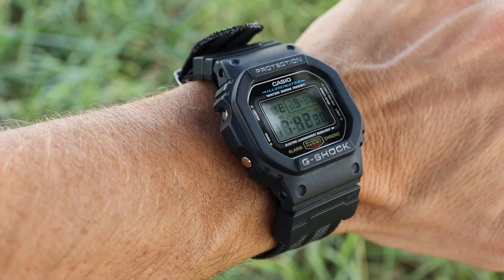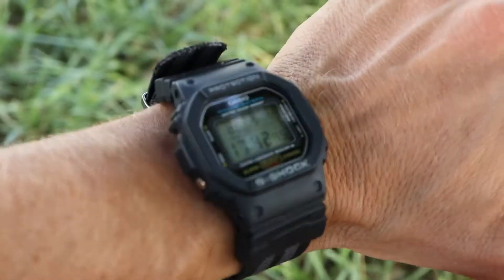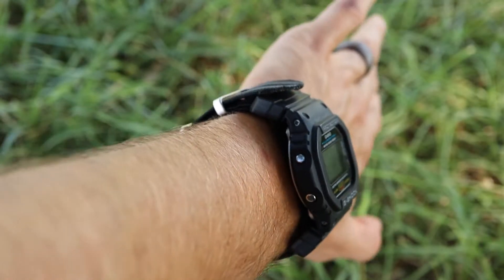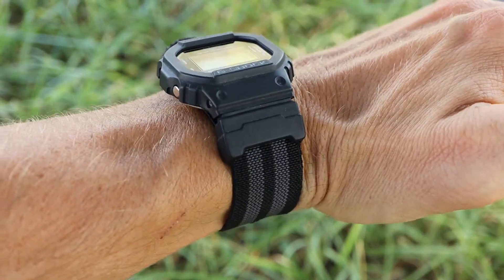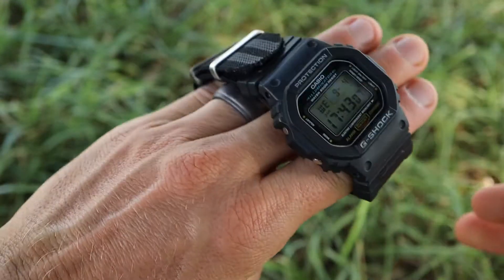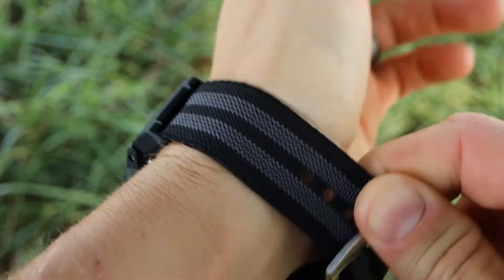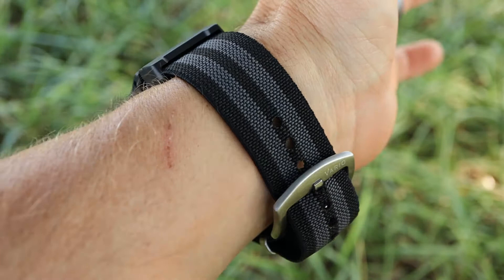My third elastic strap from Vario is a 24mm version in the Bond color scheme, paired with my G-Shock. Before this strap I had my G-Shock on a standard single-pass NATO strap from Vario, which worked fine, but upgrading to this elastic NATO really improved the comfort. What I really love is that you're able to put on and take off the watch without undoing the buckle — you just stretch it over your wrist and it slides right off, then slip it back over your hand and it goes right back on.